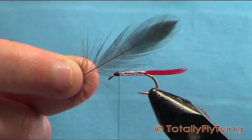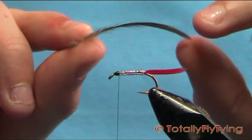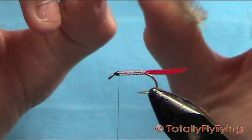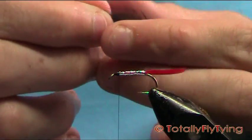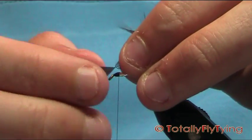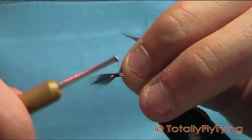Now keep it in — the hackle. This is just a black hen, natural black, which means that it's not exactly black, because there is no such thing as natural black. It's more of a sort of grey-brown. But it'll do for this fly.